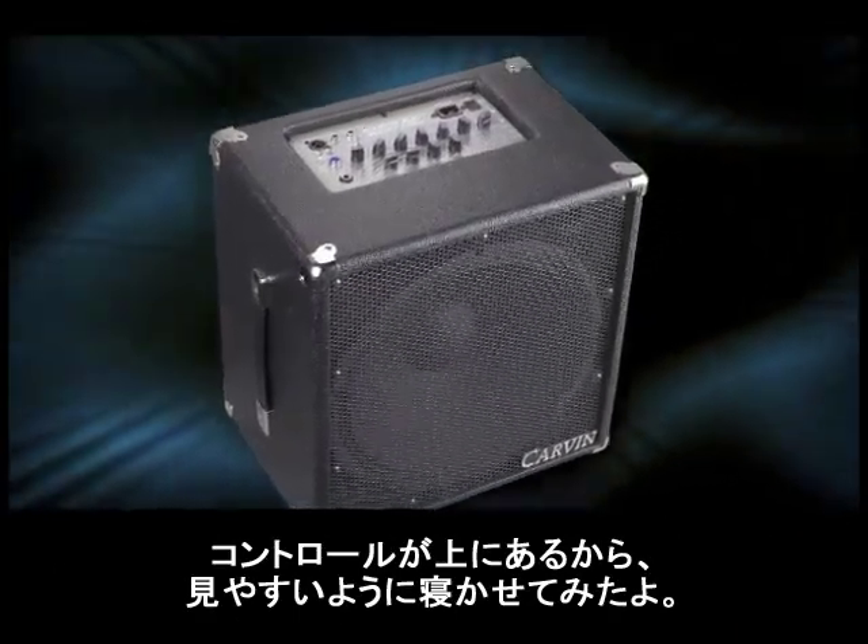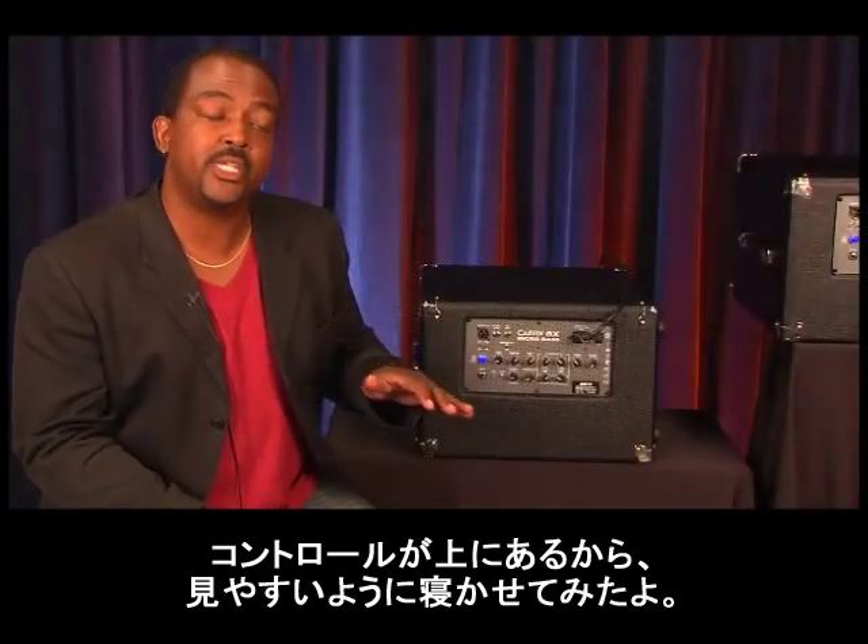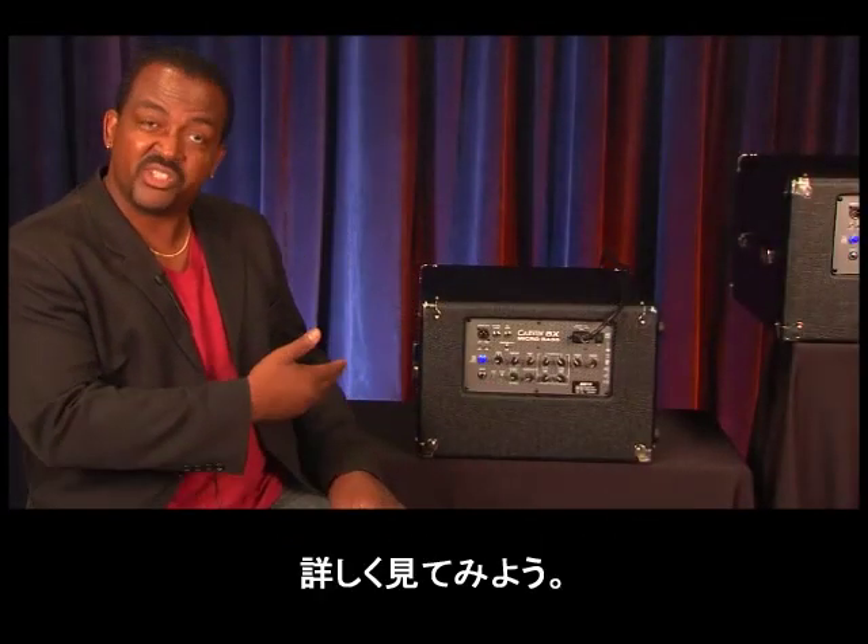The controls on this amp are on top of the amplifier, so I've flipped it on its face so you can see all the features. Let's take a look.